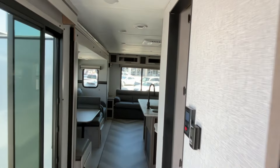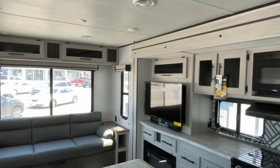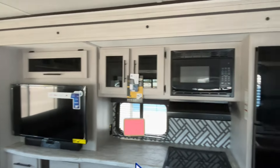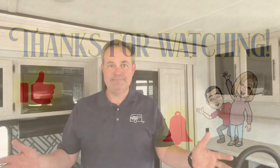It is 42 feet long, so that's why we would not suggest towing it frequently. All right everybody, if you like this Crossroads Zinger, the dealership's information will be down in our description. And like always, if you just found our channel, go ahead and subscribe, follow along with us, and give us that thumbs up. Thanks everybody!